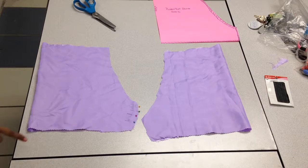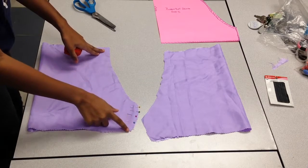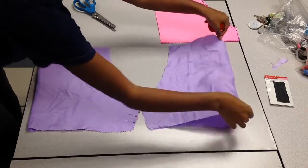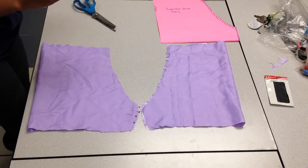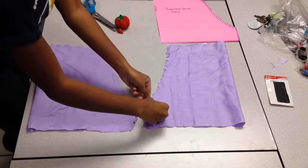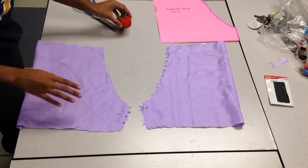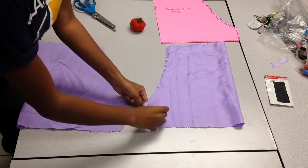Now that I have both pieces cut out, I'm placing them faced together and along this line here I'm going to place pins because you're going to straight stitch down the line. This is going to be the part in your crotch area where you have your legs coming out, so we're going to make sure that's all together and tight.